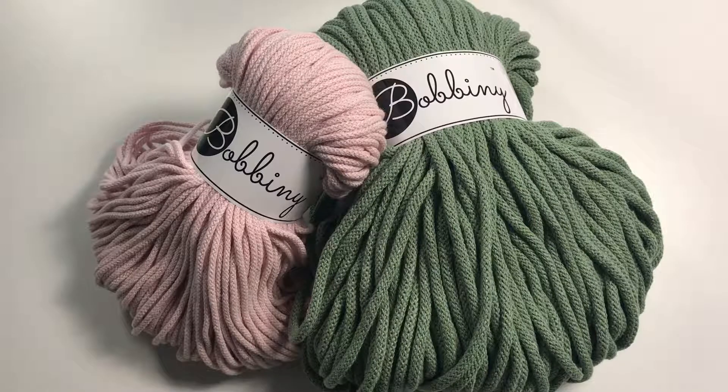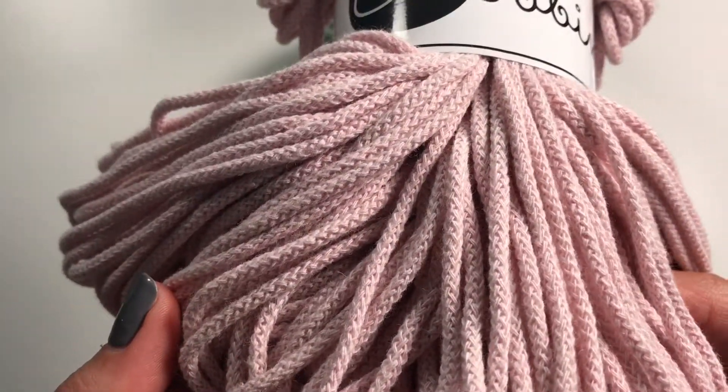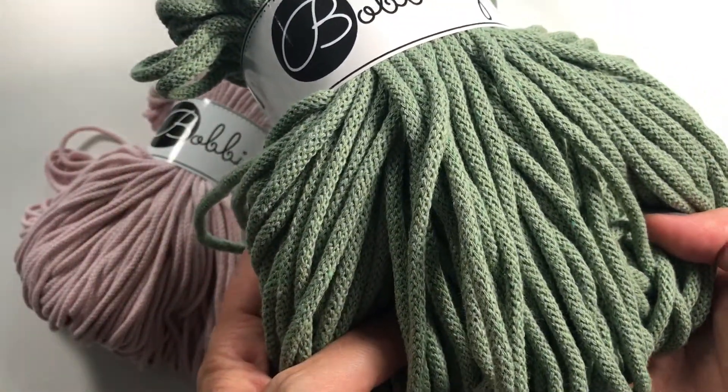What is Bobbiny macrame cord? It is a woven cord made of 100% recycled cotton. The cotton is re-woven and dyed, which means the manufacturer can guarantee color consistency.